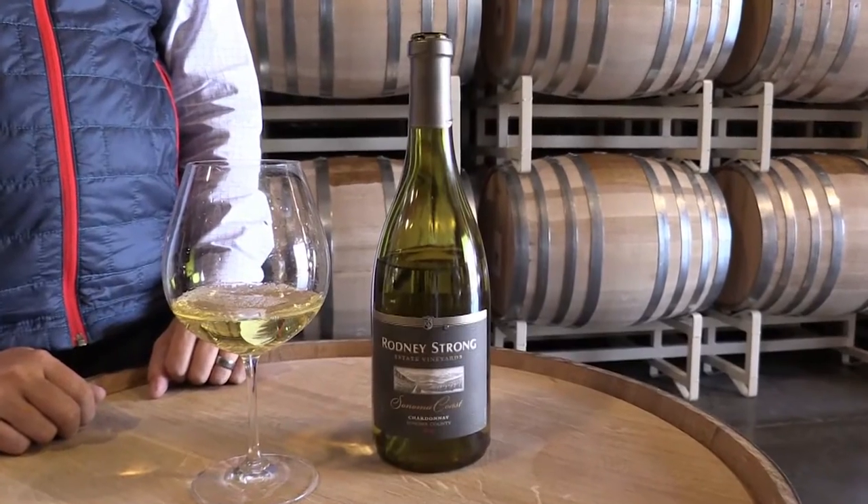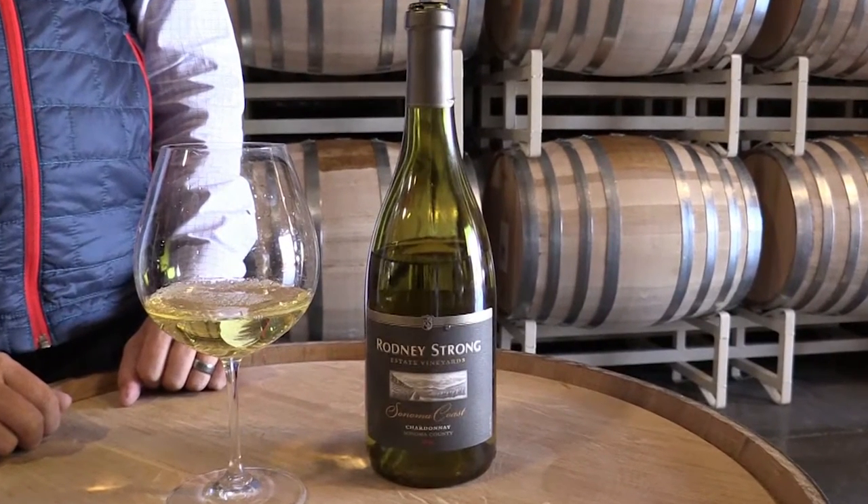The Sonoma Co Chardonnay is a single vineyard wine made from grapes in the Petaluma Gap, which is one of the cooler areas in Sonoma County. The vineyard is planted in soils that are high in salinity, so the fruit comes out with very high natural acidity and great minerality coming from those salty soils. By utilizing the waterbend barrels, we can allow the vineyard to show through beautifully while still wrapping the wine with oak gently and elegantly.